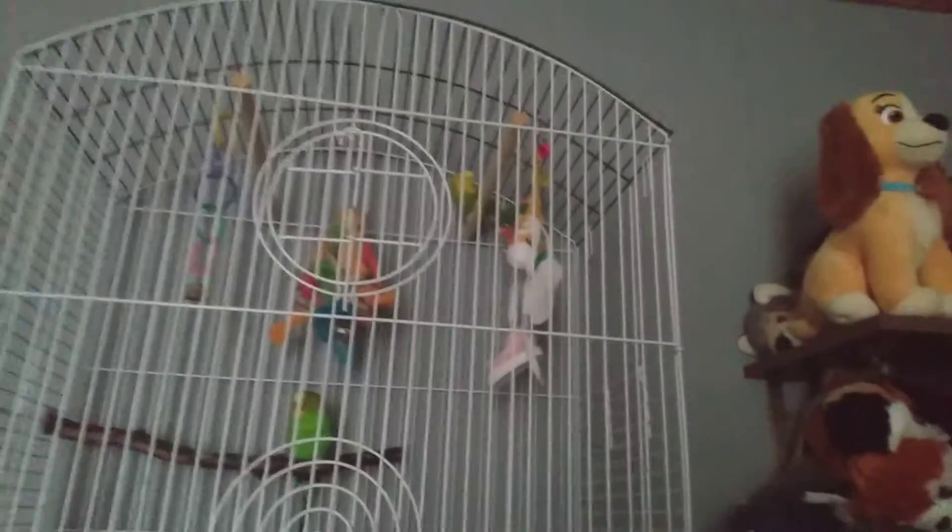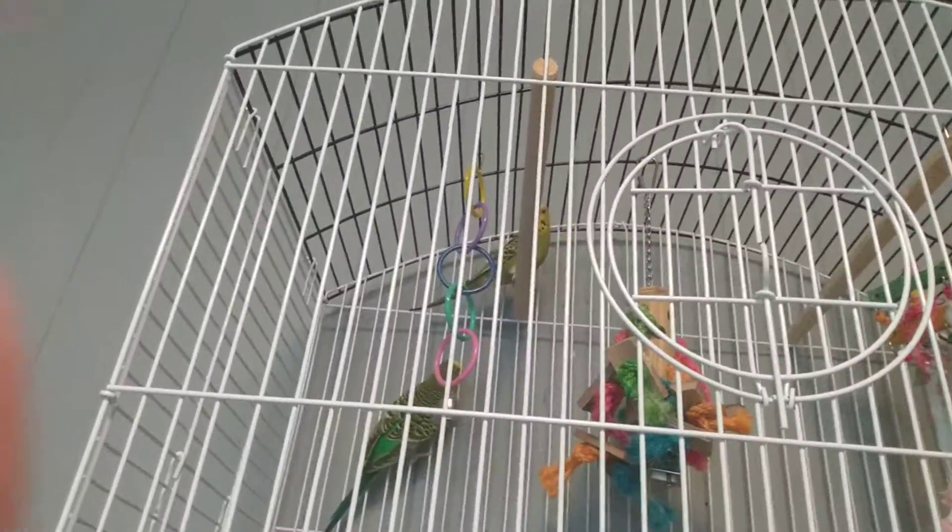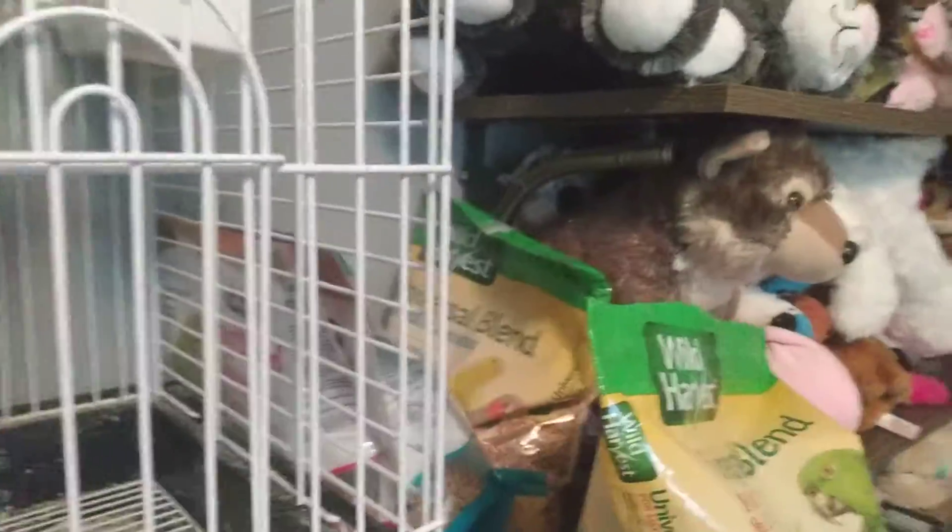These are my birds — that's Green and that's Leaf. Anyway, let's start feeding these little guys.